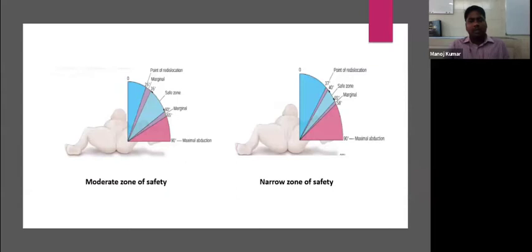In a narrow safe zone, below 40 degrees the hip starts dislocating, and beyond 55 degrees there are chances of avascular necrosis. Arthrography is definitely required during closed reduction to check the depth and stability of the reduction. It is a live observation where we can check whether obstacles present within the acetabulum are hindering the femoral head from entering it.